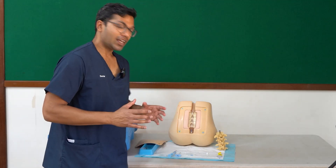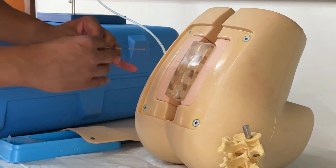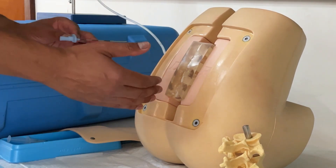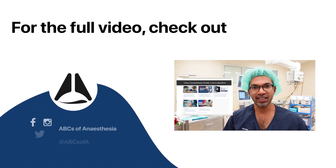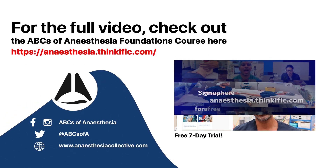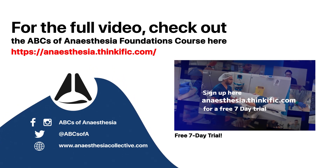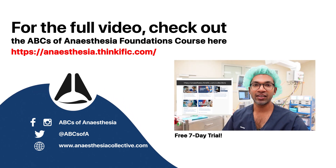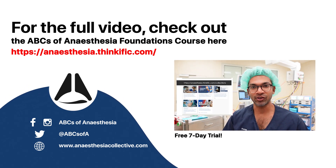I'm going to do this demonstration again but without the skin layers, so you can see exactly what's happening — imagine I put local anaesthetic into the skin and take that spot. ABCs of Anesthesia is also forming a whole bunch of very comprehensive courses for every stage of your anaesthetic journey, from medical student to procedural skills, foundations in anesthesia, as well as important exam lectures and clinical anesthesia courses.